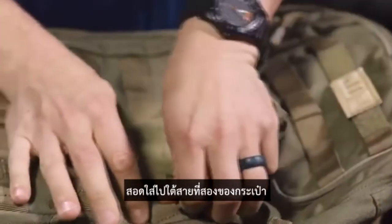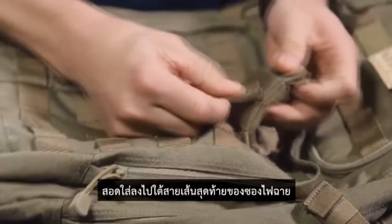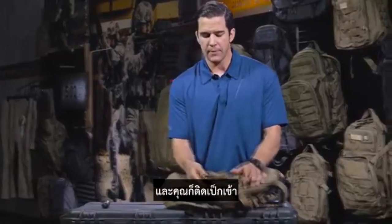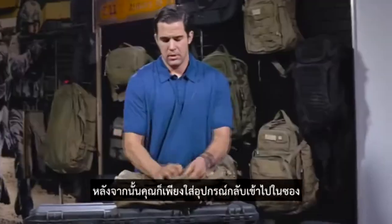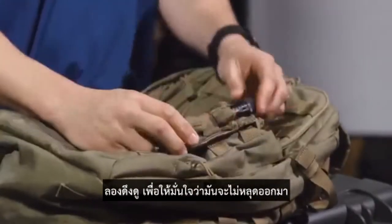Weave it underneath the second strap. Weave it underneath the last strap of the accessory pouch. And you're going to snap it. Then you can put your item back into the pouch. Give it a shake to make sure it's going to be stable. Give it a tug to make sure it's not going to come off.